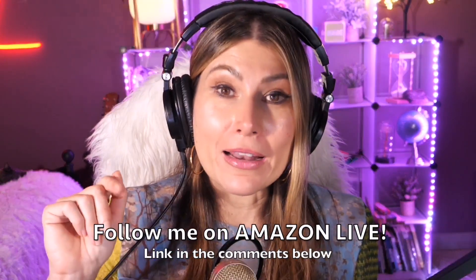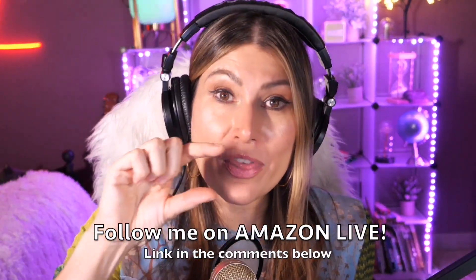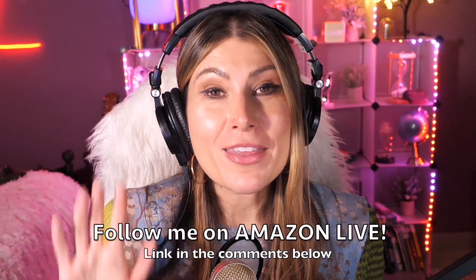Thank you so much for watching. I'm Lorna, and on this channel I post short video reviews of Amazon products you might be thinking about buying. I'm curating them here directly from my Amazon Live channel. Make sure you subscribe and turn on notifications. You can also follow me on Amazon Live — find the link in the comment section below. Thank you so much and see you soon!